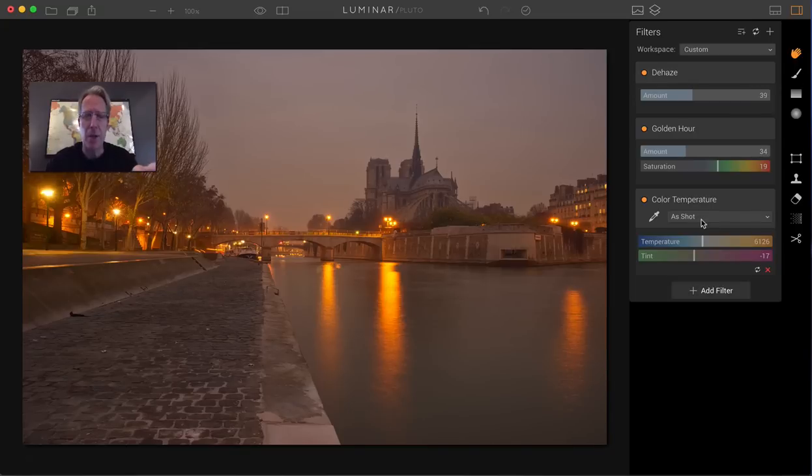It was kind of a blown-out gray morning, and I want to create a little bit more of a blue look to it — I just like that look better. With the Color Temperature, you can do that by moving the sliders around. That's the same as it was in the previous version.